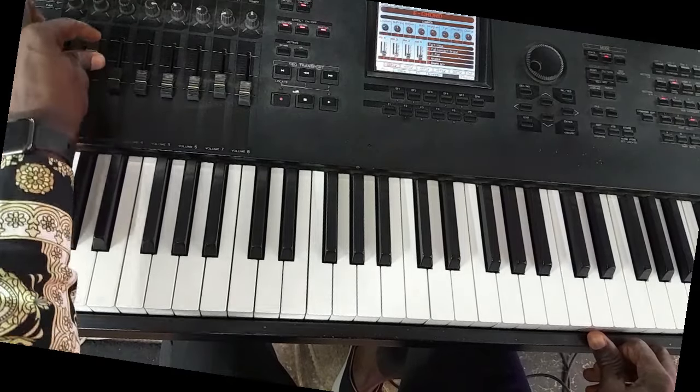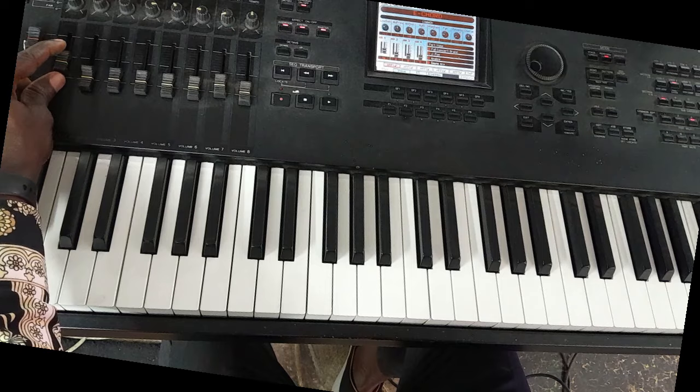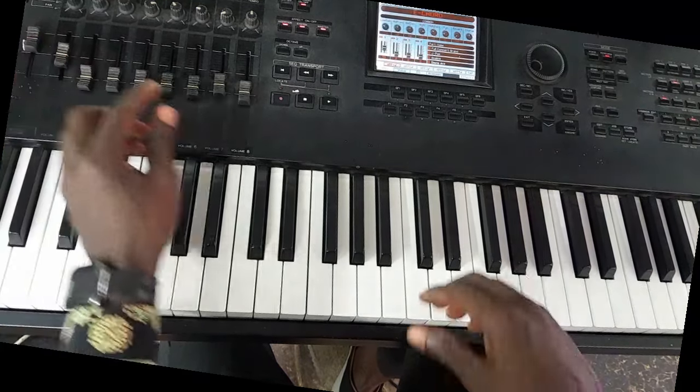Welcome back to my channel. Let's do this song — one of the songs SMJ did in his medley, Nathan Braz's songs.